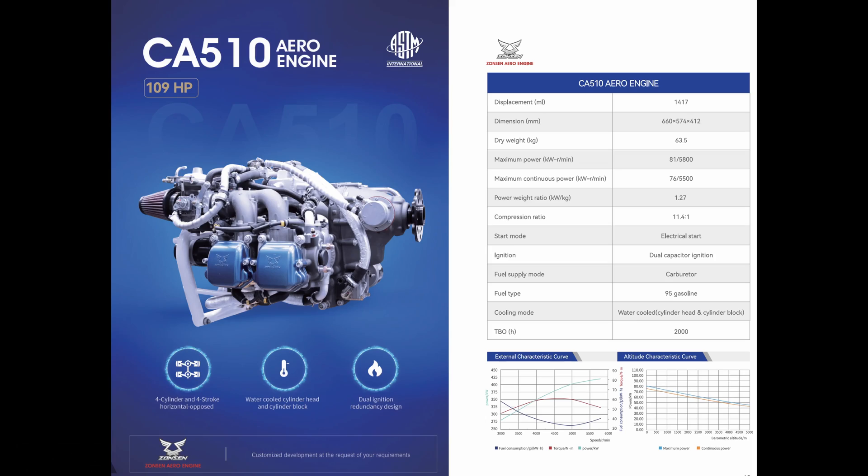The next engine is the CA510, which is the carbureted version of the CA510i — also 109 horsepower, the same capacity of 1417cc. The engine weighs 63.5 kilograms and has a 2000 hour TBO.